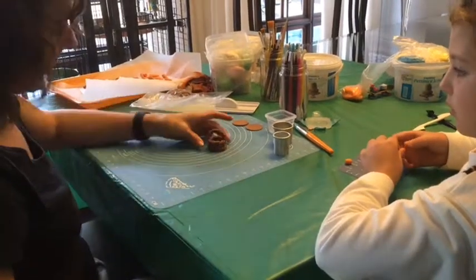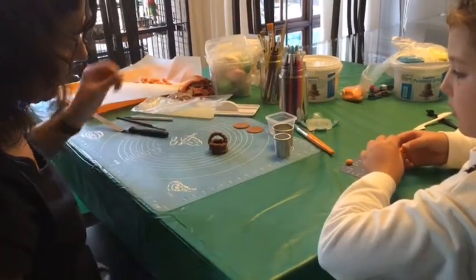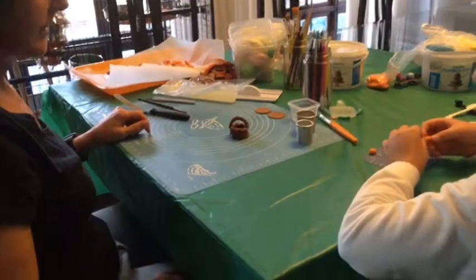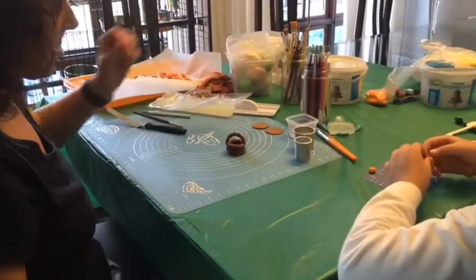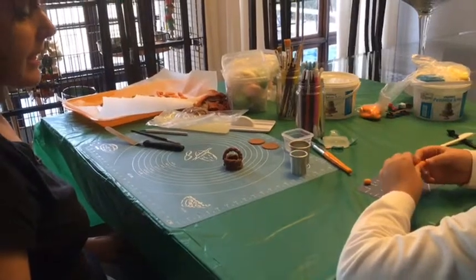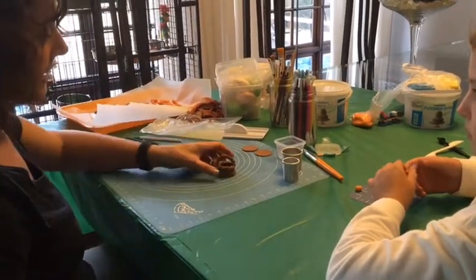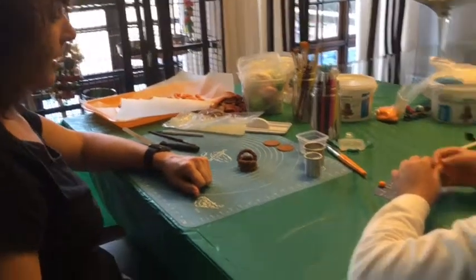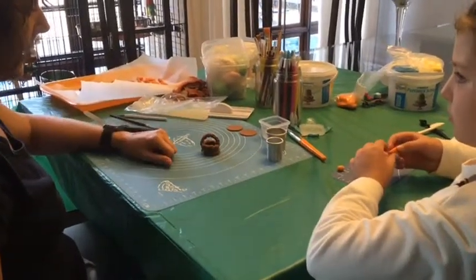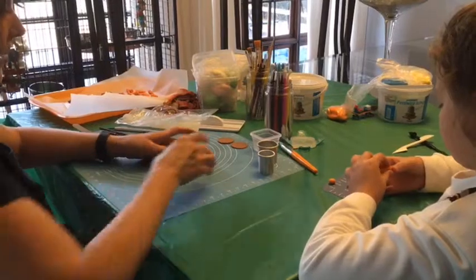Hello everyone! Today I'm going to show you how to make this cute little fondant basket that you can use on cupcakes or on cakes. I'm busy making Easter themed cupcakes so I'm going to fill them with speckled eggs, but you can fill them with flowers or anything else that you want to put in there. So let's get started.